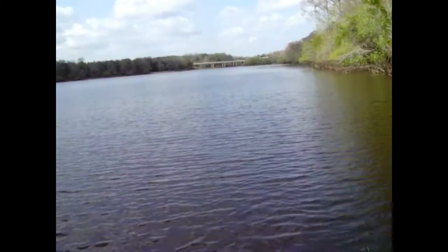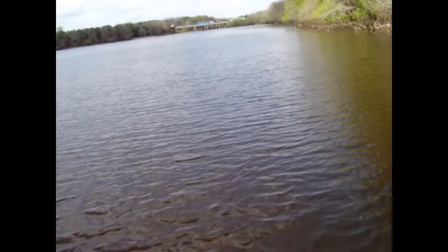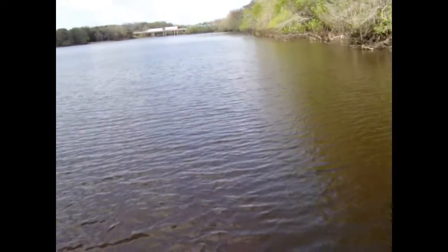Out here on Silver Lake on a beetle spin, I got my first freshwater fish and it's a small little bass. Water temperature in here is 73.6. Good way to start off with about a 12-incher.